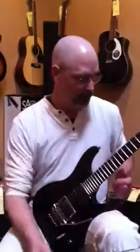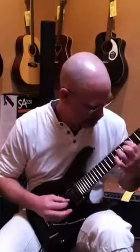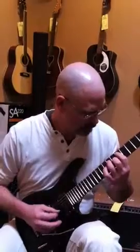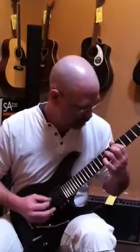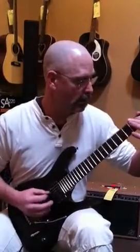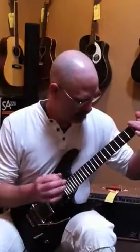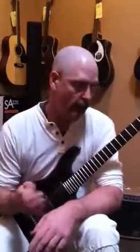I'm on the very forward pickup right here, and this is on the clean channel. That's the intro to Dial. Here's the pre-chorus, just to give you an idea of how you can hear each note in this guitar so clearly in just the stock Ibanez pickups.